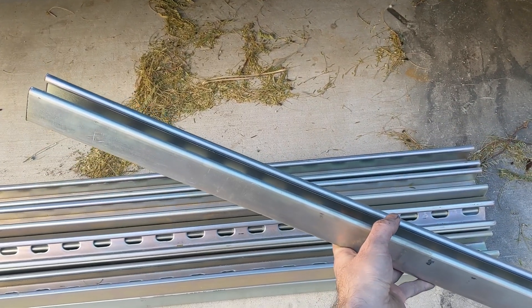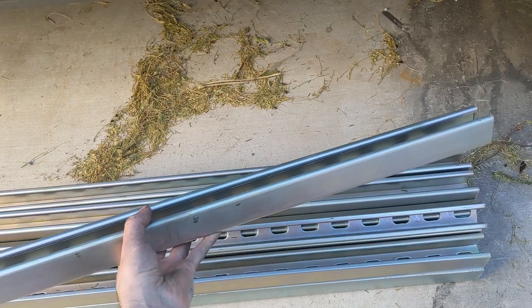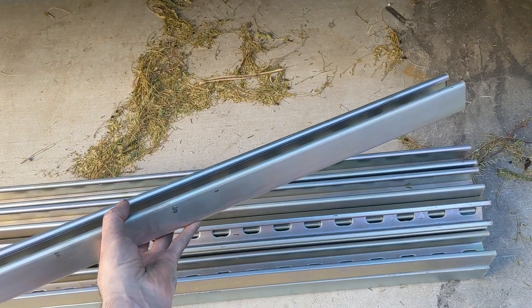Each panel is supported by two struts, so I needed 12 extensions in total for the new row of six panels.